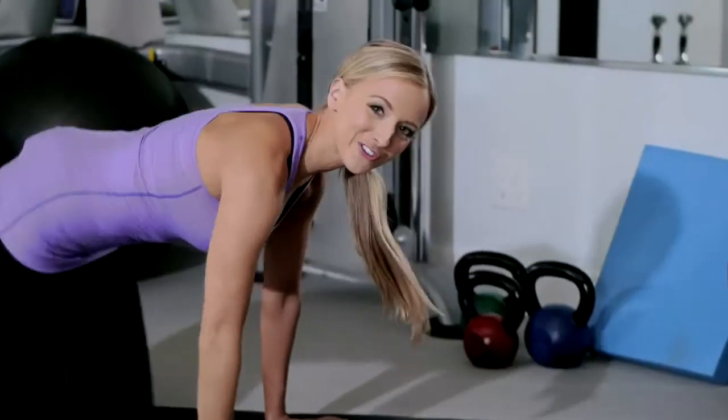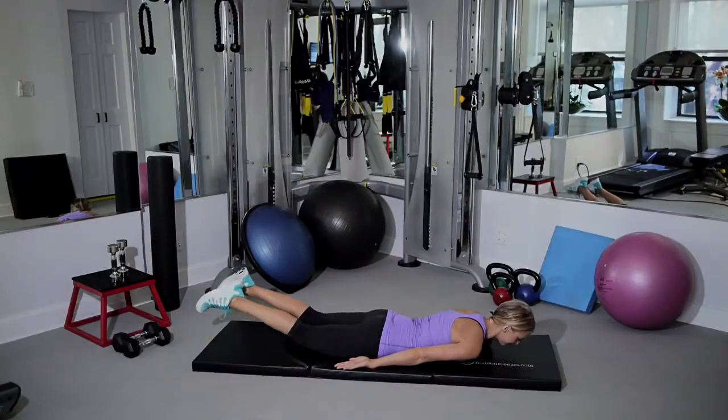Perform this for three sets of 15 reps, two to three times a week.